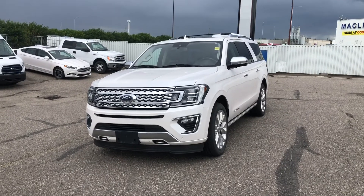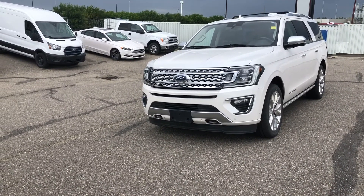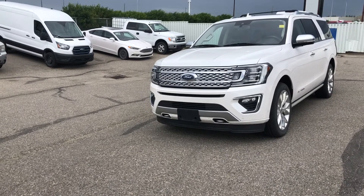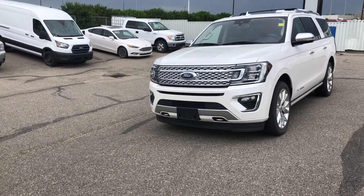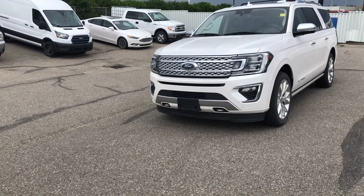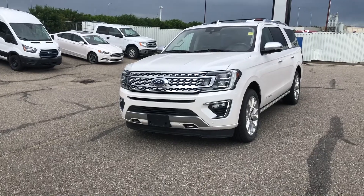For more information on this Expedition Max, you can give us a call at 587-871-8293 and quote the stock number, which is 22EP1033A. Our sales people would be more than happy to help you out. Alternatively, you can always come by and visit us at the store. Have yourself a wonderful day. Thank you.